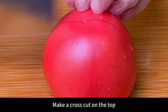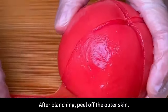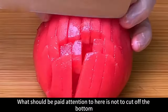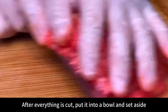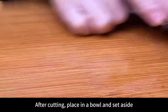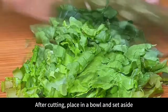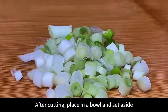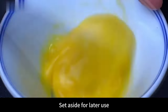Next prepare a tomato — make a cross cut, blanch with boiling water, and peel off the skin. Cut into thick slices, then strips, then small dices, and put in a bowl. Prepare a handful of soaked fungus and cut into thin strips. Prepare some vegetables you like and cut into small pieces. Prepare clean green onions and cut them. In a separate small bowl, crack in one egg, break it up with chopsticks, and set aside.